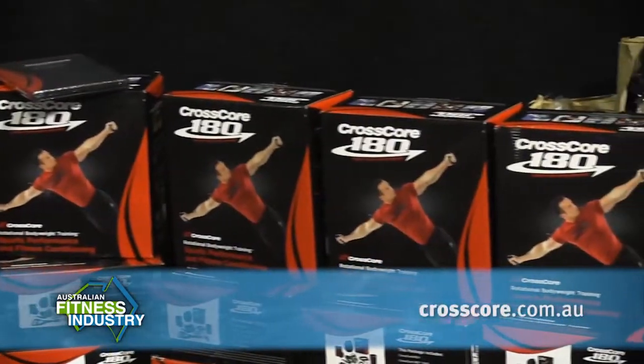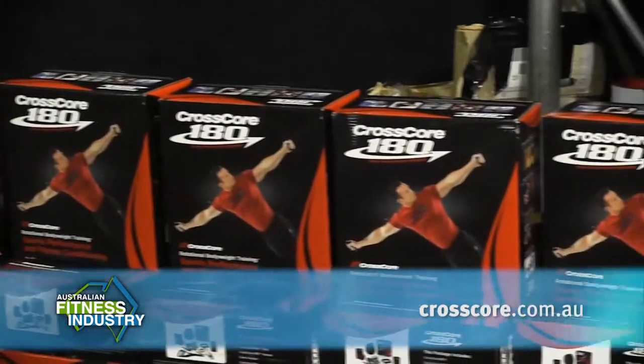There are 300 exercises you can do on just this one piece of equipment. If somebody wanted more information about CrossCore and the exercises, where can they find that? We've got about 300 different exercises on our website at crosscore.com.au. Each unit comes with a training manual and a DVD, and there's an advanced DVD now out as well for tactical training. You can take it anywhere — travel, go up to a tree in a park and go for it.